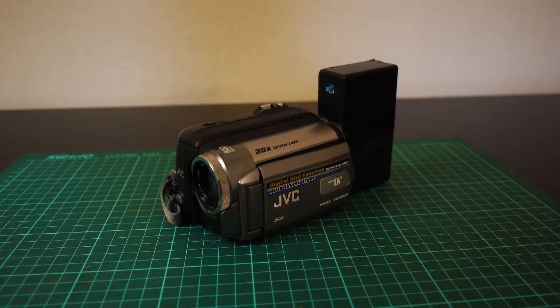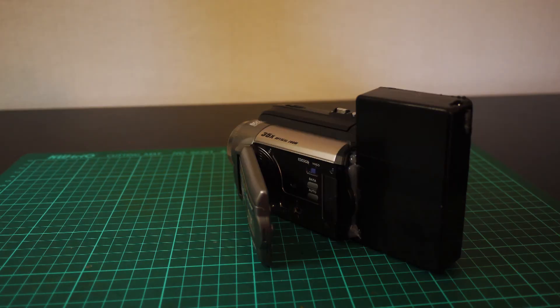Now I will show you the result — this is how it looks. I know it looks a bit weird because there's a huge battery pack next to the camera, but it all works and right now we're going to test it.